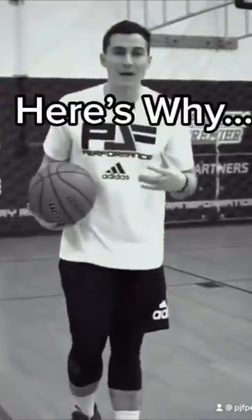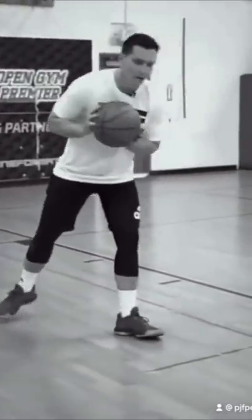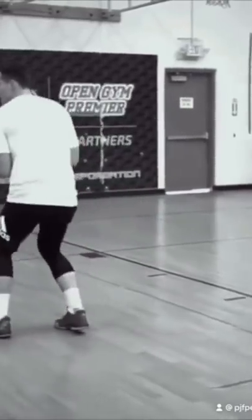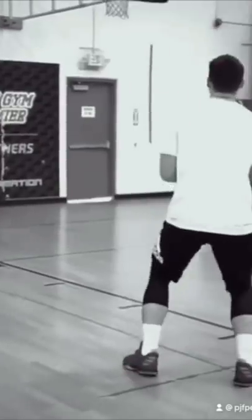A common mistake players make here is they step into it like a normal spin move. They go here and pick up their dribble. Now that's my pivot foot, so I can't shimmy and come back this way. All I can do if I spin into it is come back this way.